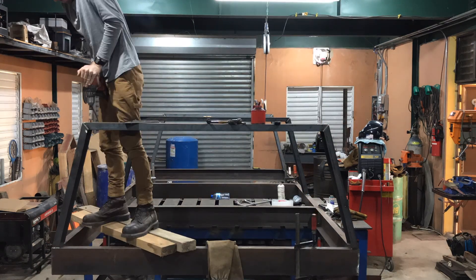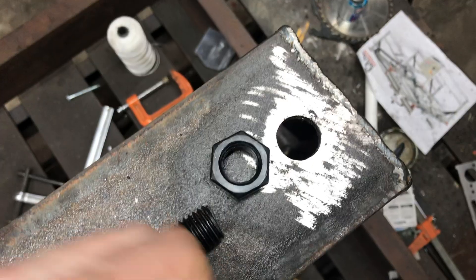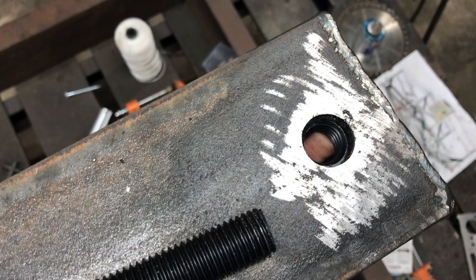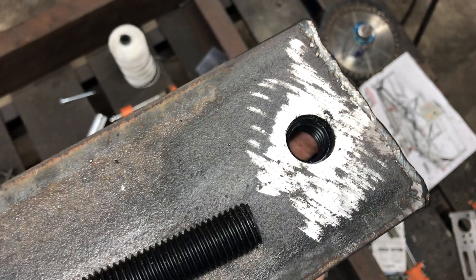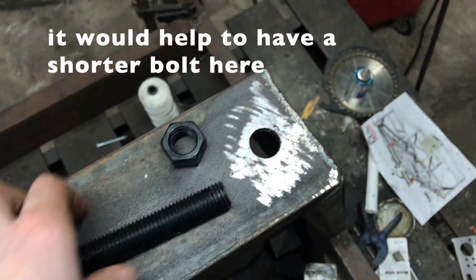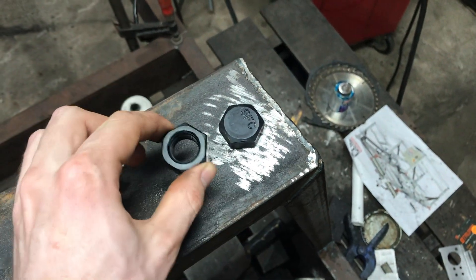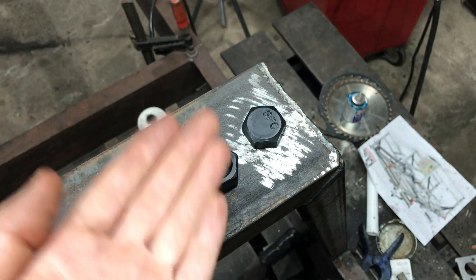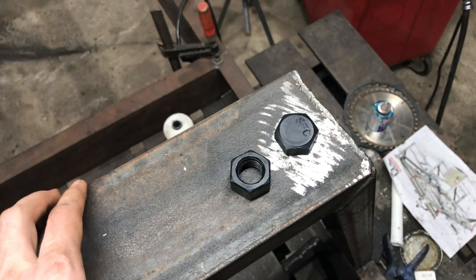To do the bottom-up levelers that I have on all six legs, I drilled the hole that the bolt would fit through, and then this nut is going to be put underneath and welded in place. To make sure it's held there really well I'll thread the bolt in on top and then weld it from underneath so the nut will be locked in place. When I take it out I can use it to raise and lower the table legs to level it, especially since it's a water table.